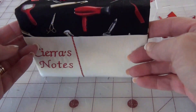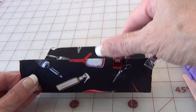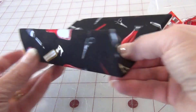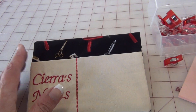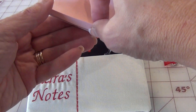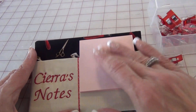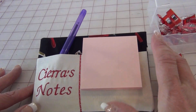Looks really good. So now I'm going to remove the wonder clips — and it's finished. That's it! You go to Office Depot or Dollar Tree and get some post-it notes. Stick them there, stick a pen in your favorite pen, and there you go — you can write all your notes.